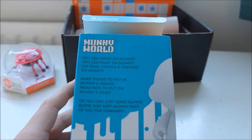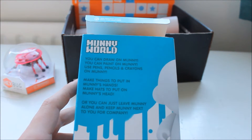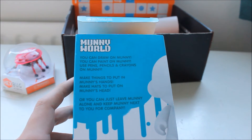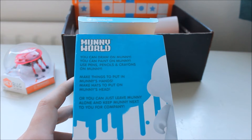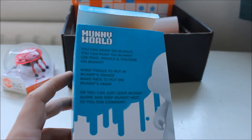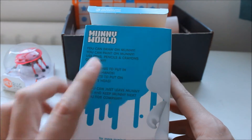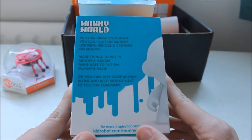You can draw on Munny, that's its name. You can paint on Munny, use pens, pencils, and crayons on Munny. Make things to put in Munny's hands, make hats to put on Munny's head, put shoes on it if you like — why not, maybe even some gloves. Get your nan to knit something for it — say you're having a baby, and she'll knit you some small gloves, and you can just stick it on that. Not really having a baby, sorry about that.